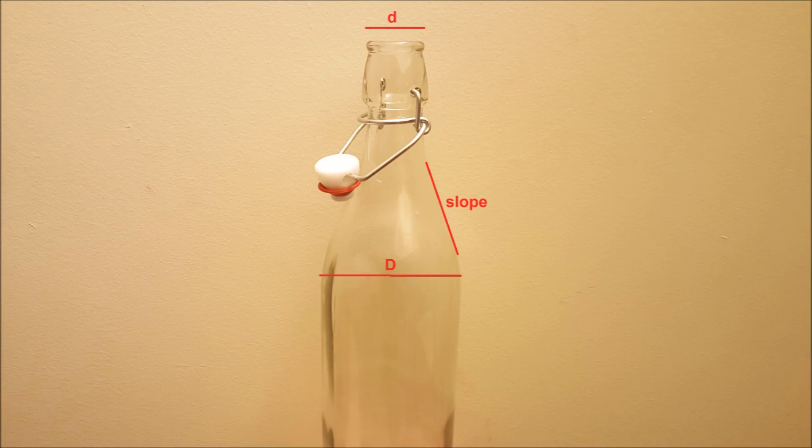To characterize the bottles, we measured three different parameters: opening diameter, bottle diameter, and slope of the bottleneck.